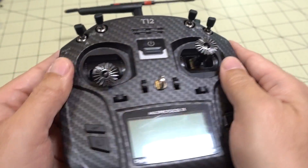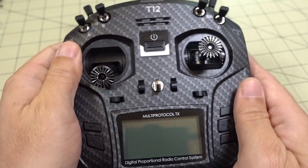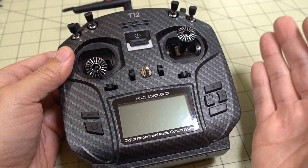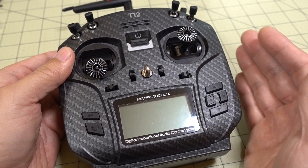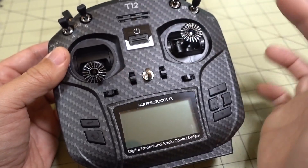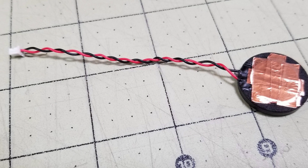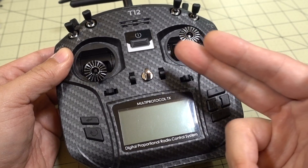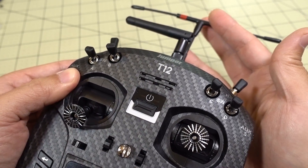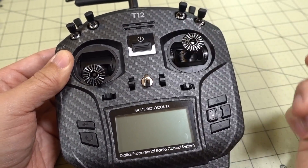A couple of things were mentioned about the Crossfire module causing noise with the speaker. I was having that problem as well — it's a commonly known problem with the Taranis, and there are a lot of videos out there on how to fix it. I'll show you what I did. You have to get inside the radio and cover the speaker wire in copper tape — basically a shield. What's happening is the wire from the board to the speaker is acting as an antenna, picking up noise from the Crossfire transmission, which causes the speaker buzz. I'll put up a clip of what that sounds like.